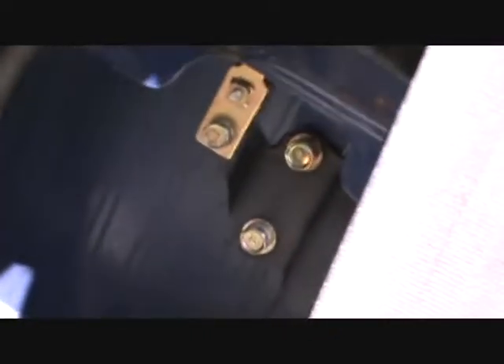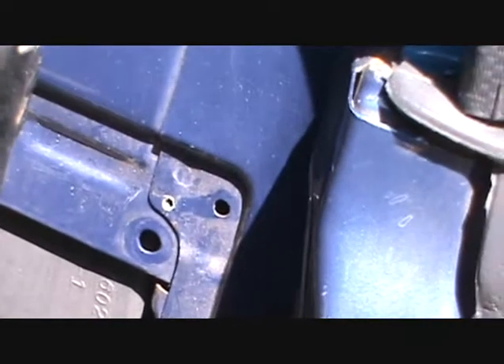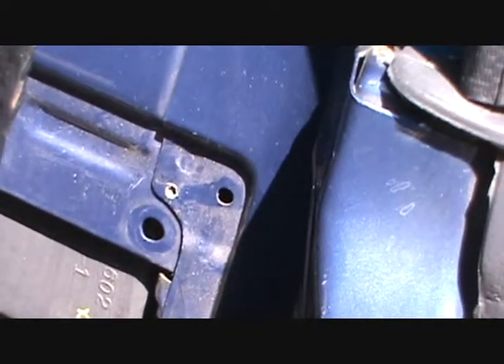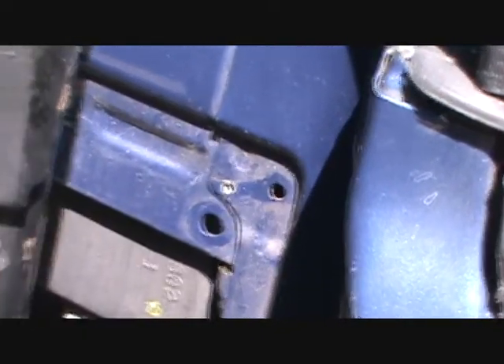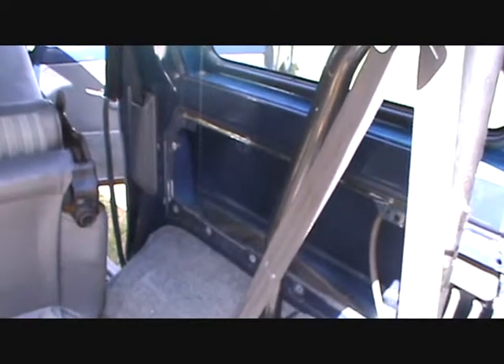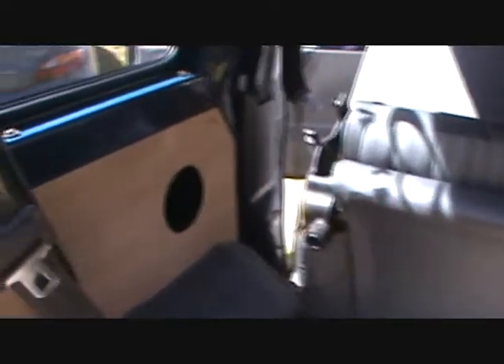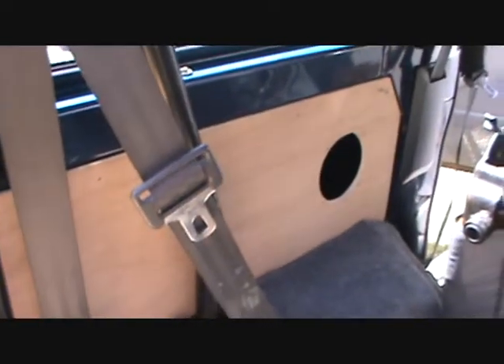What I'm going to do is actually unbolt it over here and drop it down, and make sure that I can screw that right through without it touching the box. So that's what I've gotten done so far. I'm going to mount them now, make sure they're all aligned and everything, and then I'm going to put the speakers in.